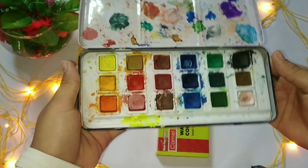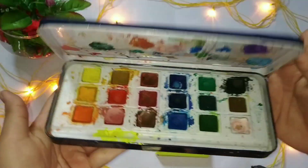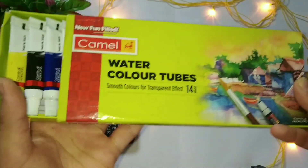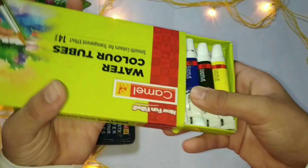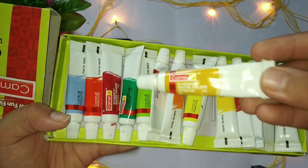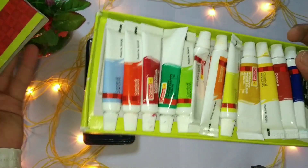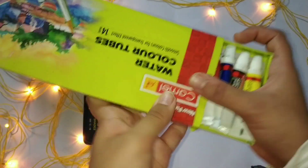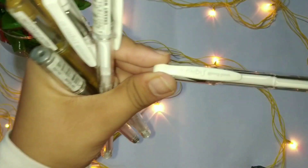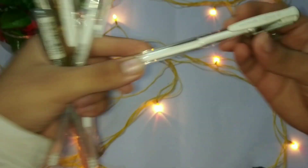Watercolors are our next art supply. First I'm going to talk about the watercolor cakes — you can see the condition of my palette and how much I use them. These are really nice and come in a set of 18 shades. And these are the watercolor tubes, which are really nice for a transparent effect — 14 tubes, each of 5 ml. I bought them last year and have been using them very often in my illustrations.